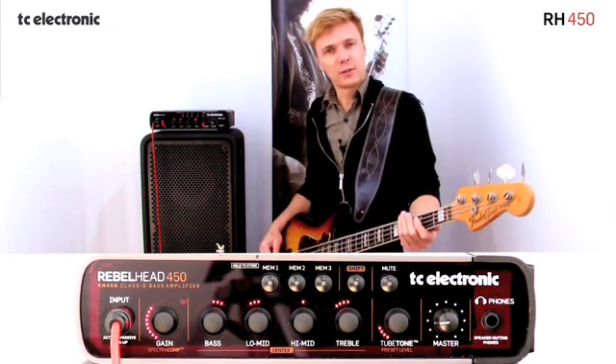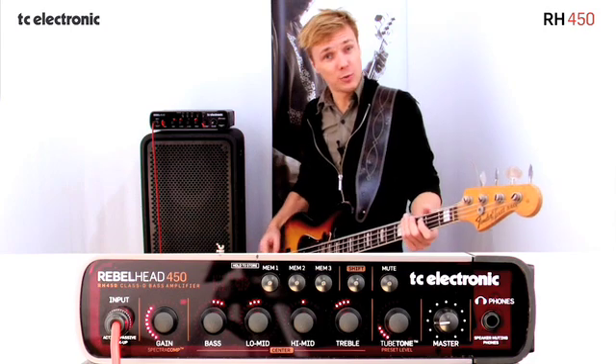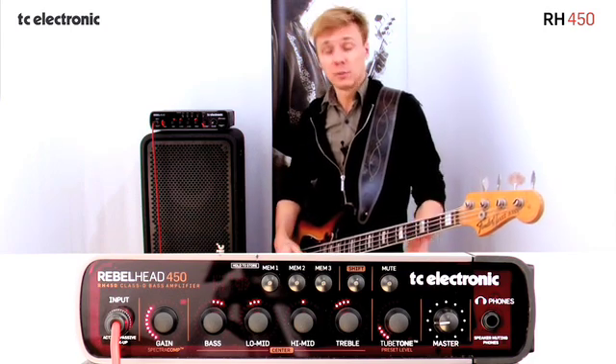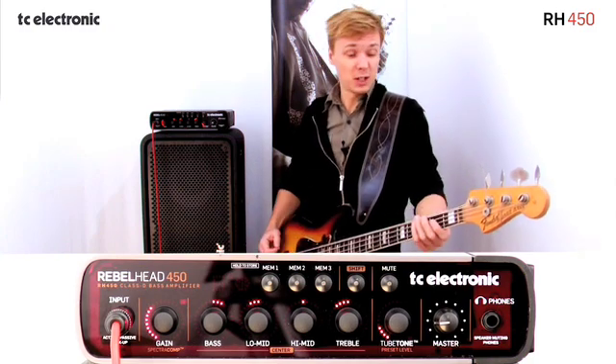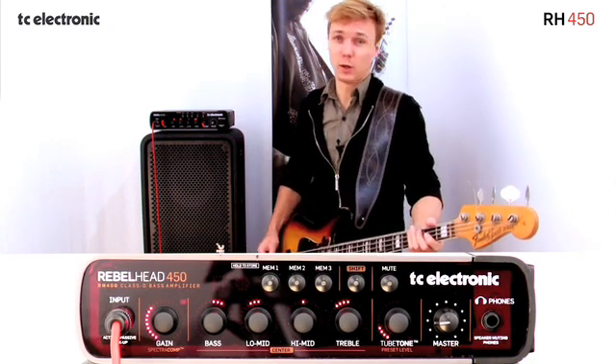You could set the compressor so you get really nice compression on your E string, but then you won't get a lot of compression on your G string. Or you could go the other way around and get some really nice compression on your G string, but then you destroy the dynamics of your E string or even worse of your B string.